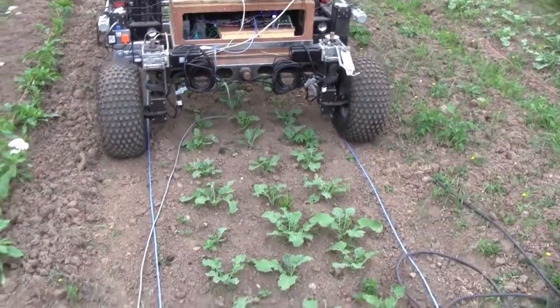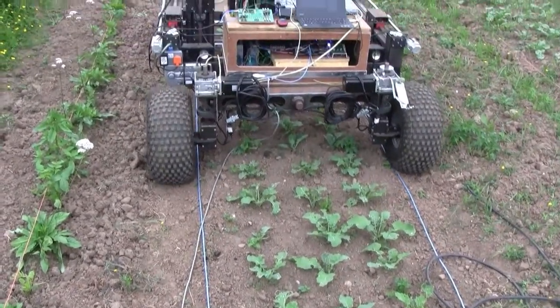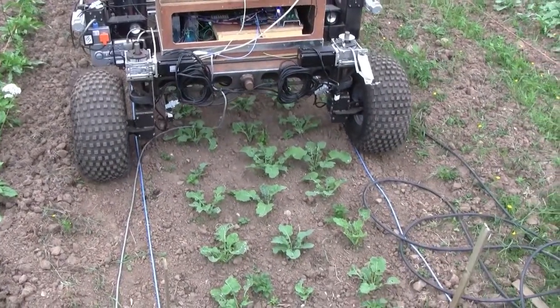We're getting to the end of the test bed now, so I'm going to have to finish the test very soon. But yeah, I'm pleased with that — it's working nicely.